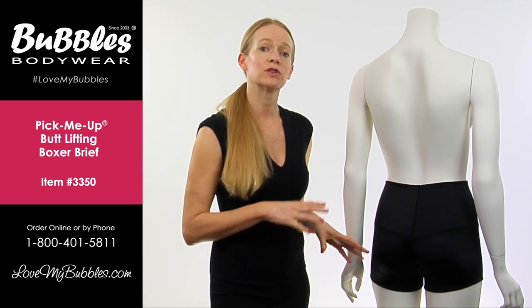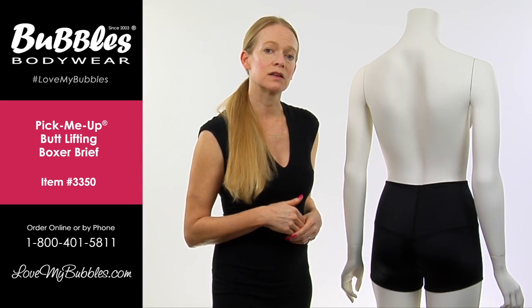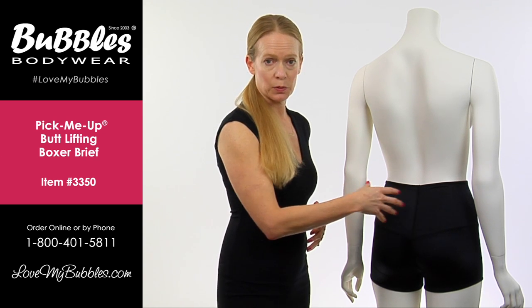The pick-me-up boxer has a few different types of fabrics. The center section has an inner layer of latex. The latex is going to provide maximum compression around the abdomen and the lower back.